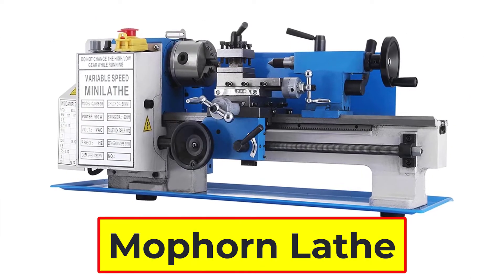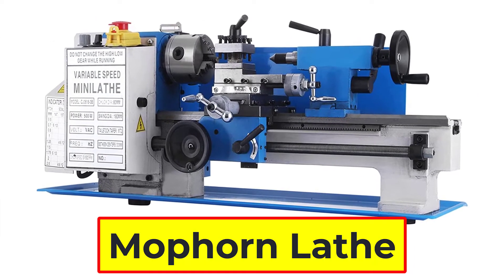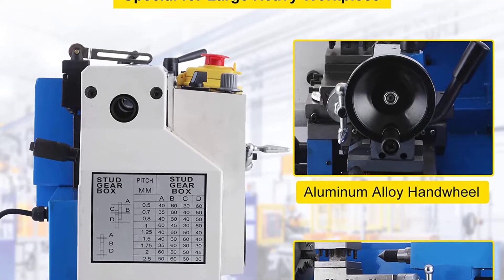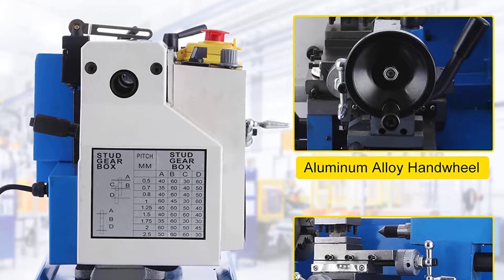Number 4: Moffrin Metal Lathe. The mini metal lathe bed is made of high-grade iron. Equipped with nylon gears, this lathe machine is wear-resistant, durable, and professional. The mini metal lathe has a 400W motor.